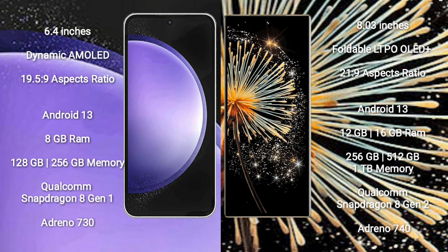Samsung Galaxy S23 FE comes with 8GB RAM and 128GB or 256GB internal storage, Qualcomm Snapdragon processor, and Adreno GPU.